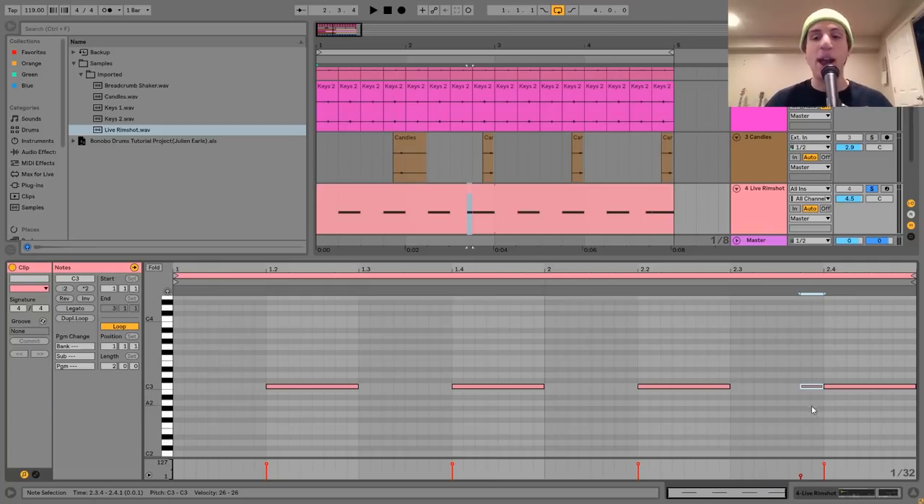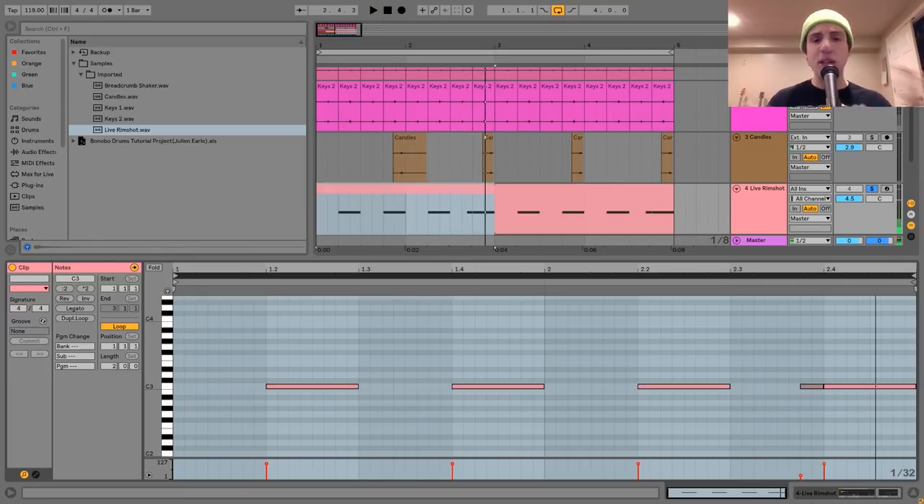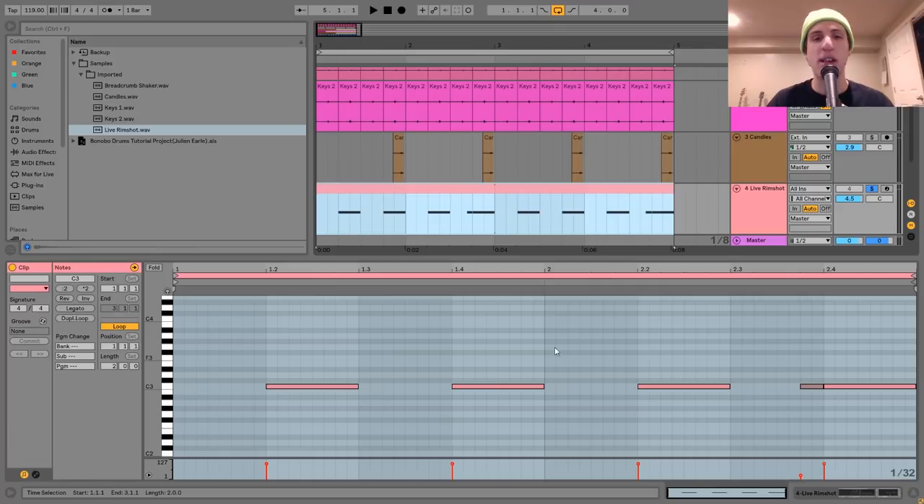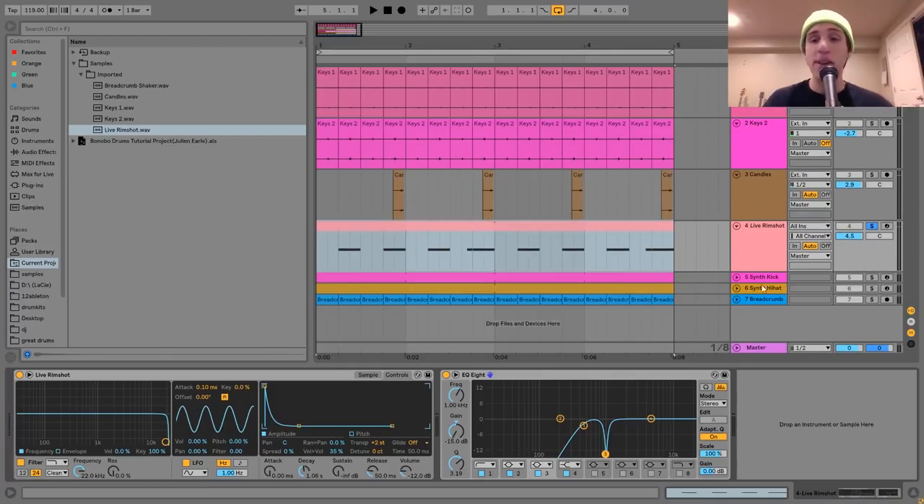One other thing I want to show with this one is this little 16th note I added. That's something I hear Bonobo do a lot — adding little accent fill things in there. It really helps to bring your track to life and make it more interesting because it sounds like it's being played live. When you play something live, you add in fills; you wouldn't just play the same thing the whole time.